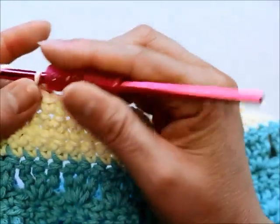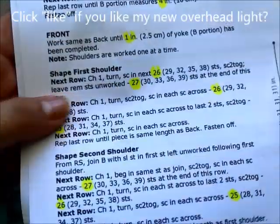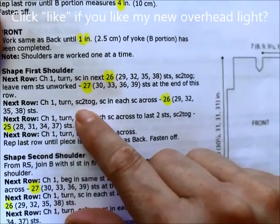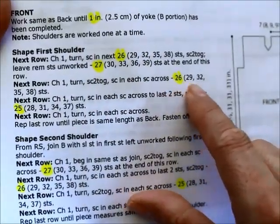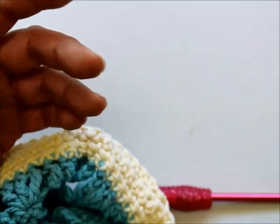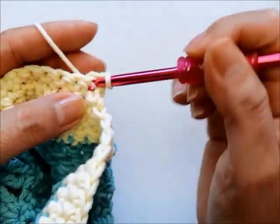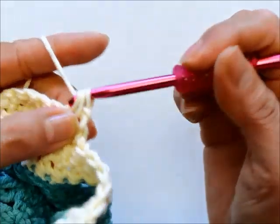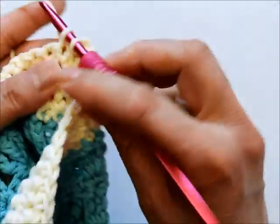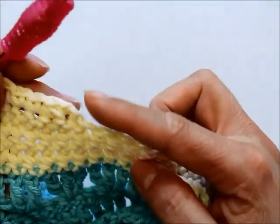Now I chain one, turn my work. The instructions say to chain one, turn, do a single crochet decrease at the beginning, then single crochet in every stitch across — the 26 stitches for small or your size's number — all the way to the end. So I'll do a decrease first: go into the next stitch, pull out, go into the next stitch, pull out, three loops on the hook, then one single crochet in each stitch to the end. This starts shaping the shoulder.